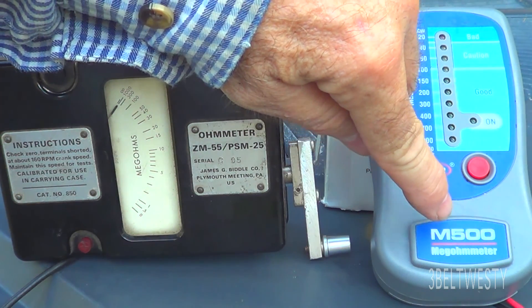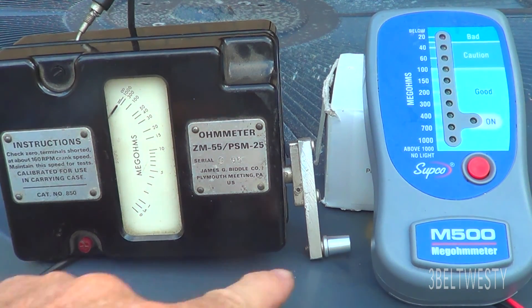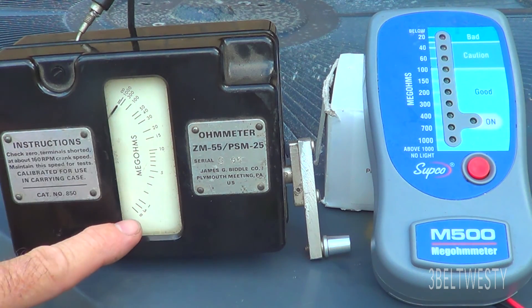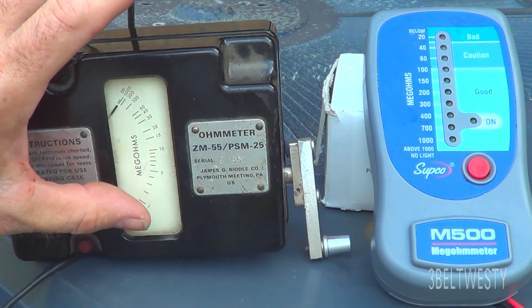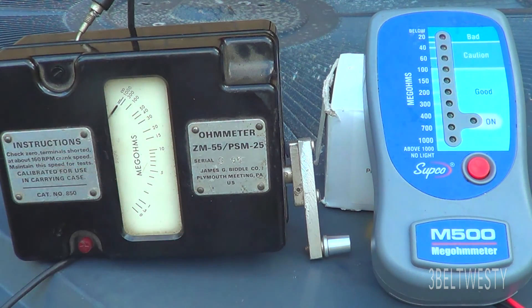This is a SUPCO M500 Mega Ohm Meter and this is an old hand crank Biddle. You turn this three revs a second, it puts out 500 volts at 160 RPM. It goes from 1,000 Mega Ohms down to zero, and the SUPCO's range is 20 to 100,000 — between 20 and 1,000. Sometimes one of these older devices is interesting to use to see how bad the screwed-up insulation is, and it gives clues about whether you've got wire that's broken, touching a frame, or is a complete dead short.